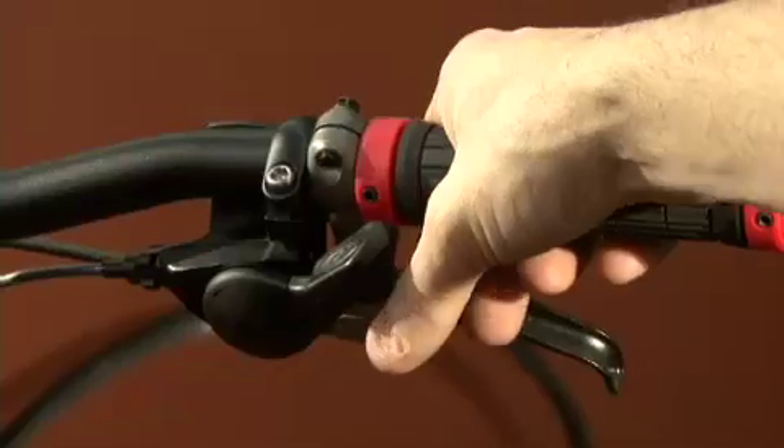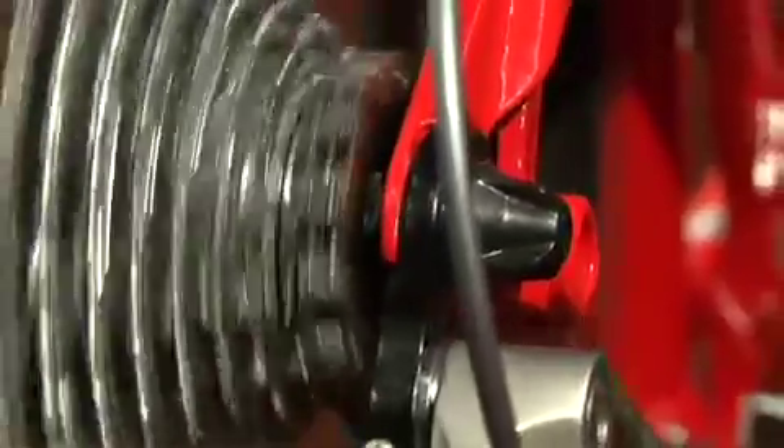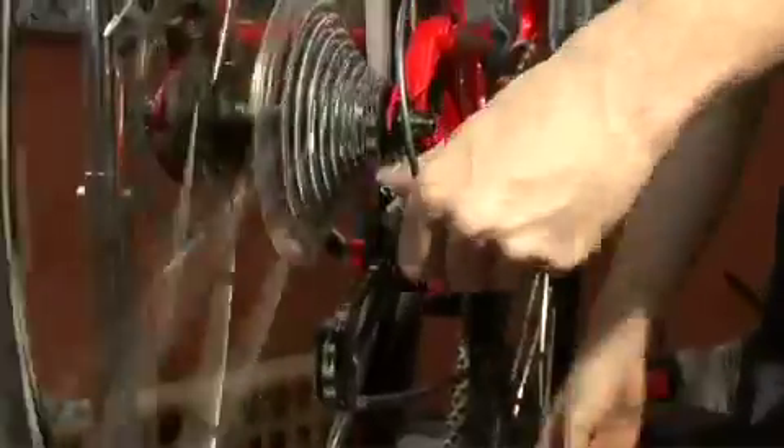Now you're going to try shifting to the next cog up — the next biggest one. While turning the pedals, shift once. Did you make the shift? Is it quiet? Answering yes to both means you can skip ahead to setting the low stop screw. If the derailleur clatters and clanks and doesn't shift, you need to increase cable tension. Turn the barrel adjuster on the back of the derailleur until the cage aligns with that second cog. Now check it again — how did it do?